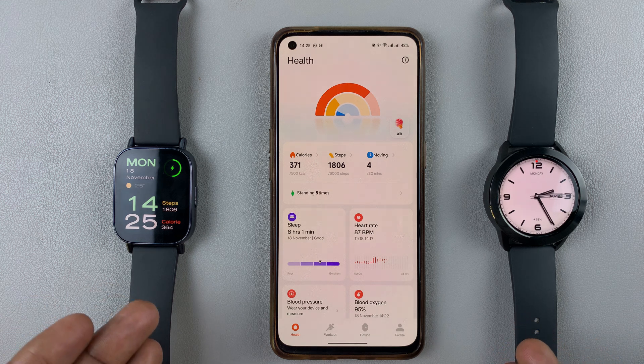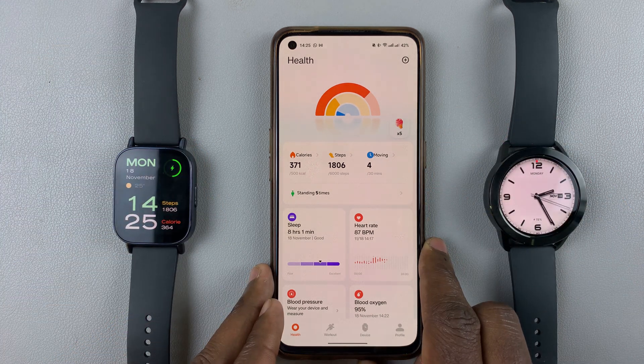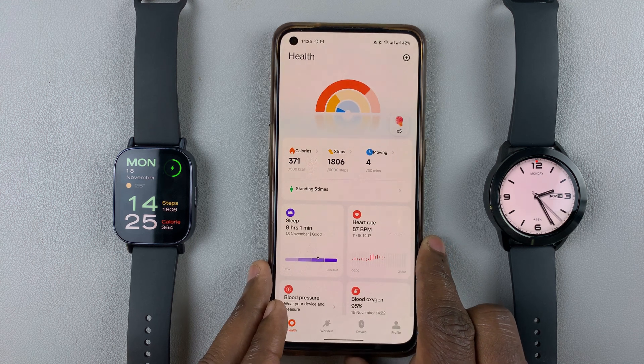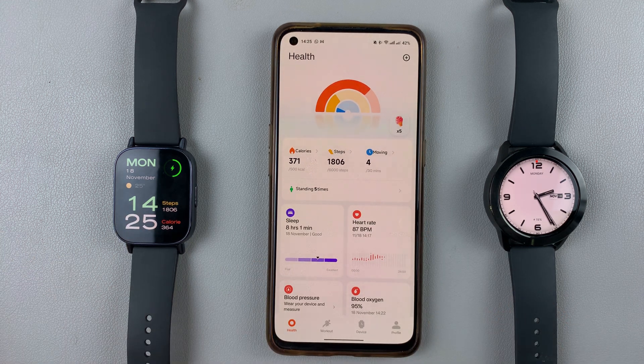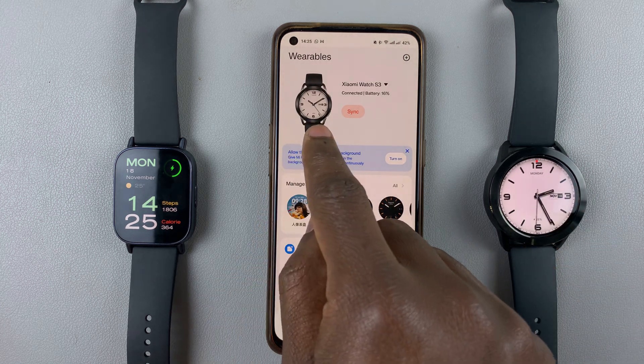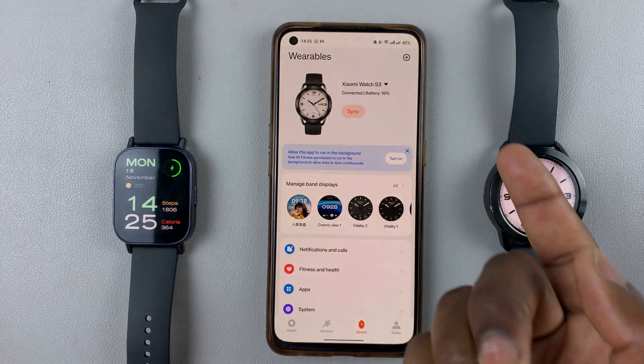Both of these devices are on the Mi Fitness app. To switch between either of them, I need to launch the Mi Fitness app and ensure I'm on the device tab — tap on device. At the top, I should see the device that is currently active along with some of the data regarding that watch.